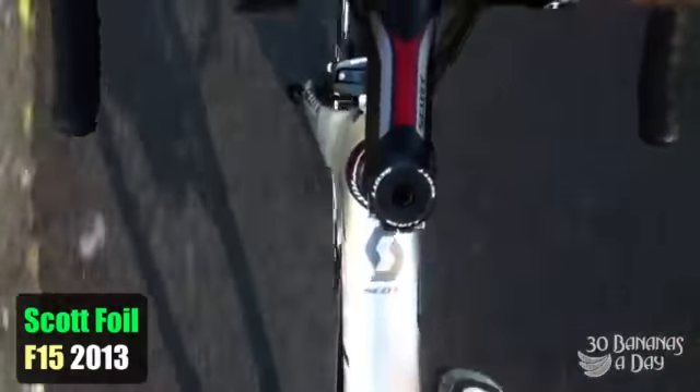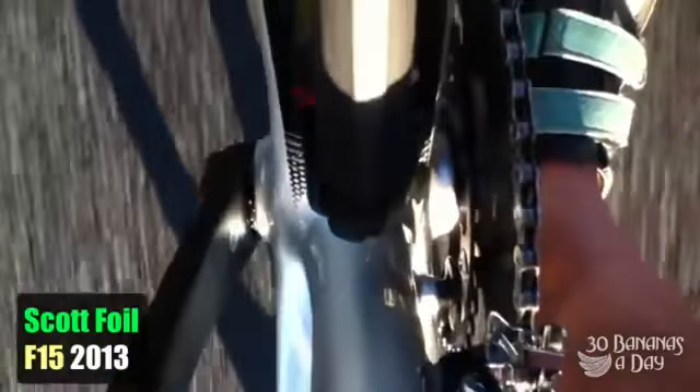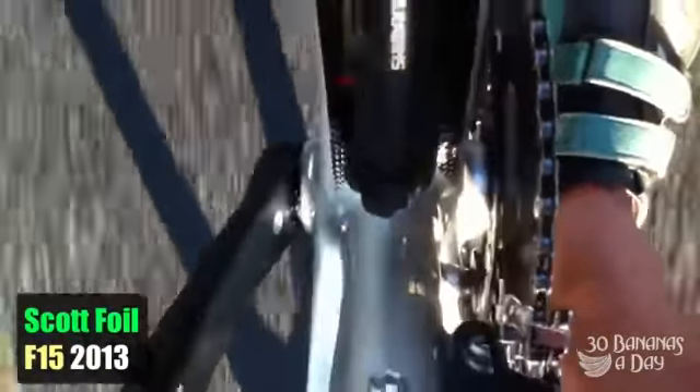Riding the bike, it definitely felt quite stiff at the bottom bracket — there's a lot of volume down there, quite a lot of carbon material bulking up the chainstay, down tube, and seat tube join. The electronic shifting works pretty well too, though it takes a while to get used to.